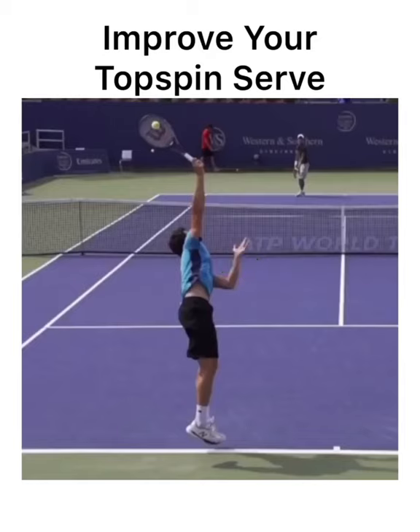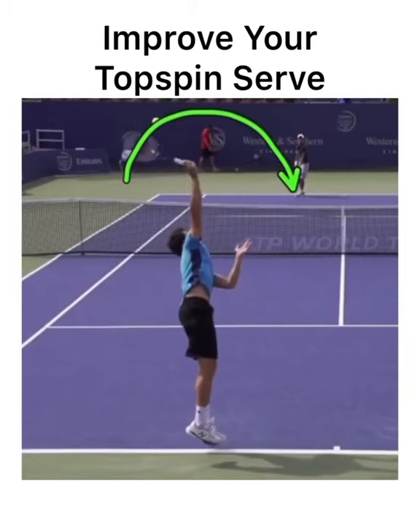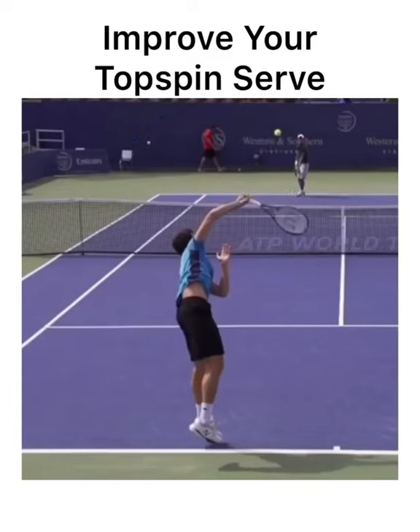And here's why. The fourth idea is the rainbow that the racket travels along. Look how his racket travels along that rainbow — he's not swinging towards his target, he's actually swinging along the baseline. He's swinging up, rolling up the back of the ball, and then comes down on the right. Also notice he pronated — his strings are facing the camera.